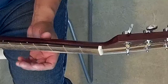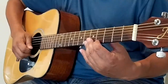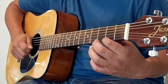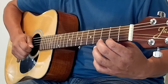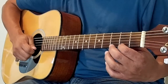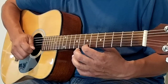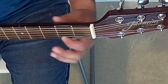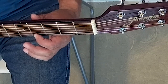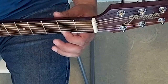Our fretting hand thumb goes in the middle of the neck, first finger on fourth fret. One, two, ready, and go. Merrily We Roll Along, Roll Along, Roll Along, Merrily We Roll Along, O'er the Deep Blue Sea.